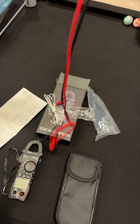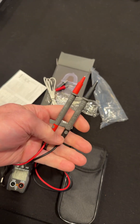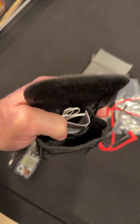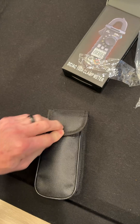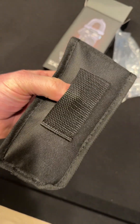The test leads are a little bit on the shorter side, but they're soft and nice. Then maybe you can keep the manual and the temperature probe in the small pocket. In the big pocket you can put the test leads and the meter. And there you go — you've got your Velcro pocket and a little belt loop on the back.